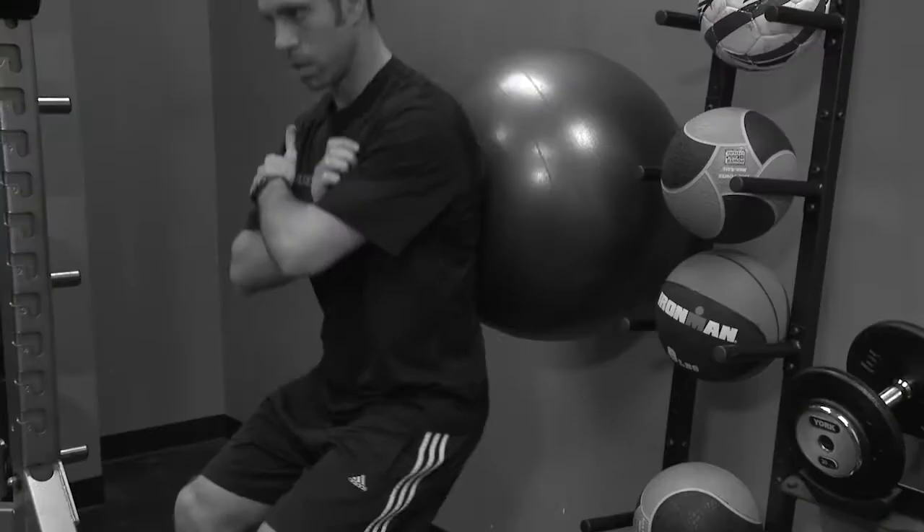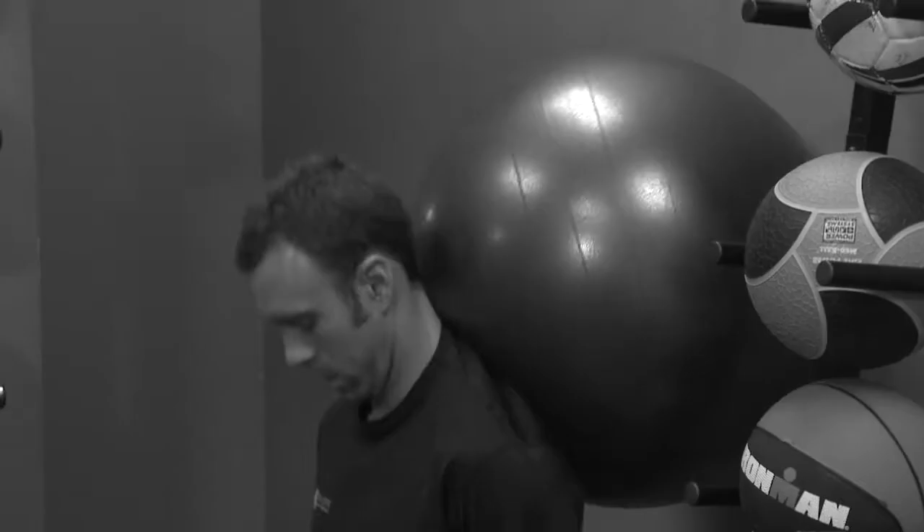Don't let the hips collapse underneath the ball because then the chest is going to fall forward. Make sure you don't have the ball too high up the back where it's going to put pressure onto the neck.